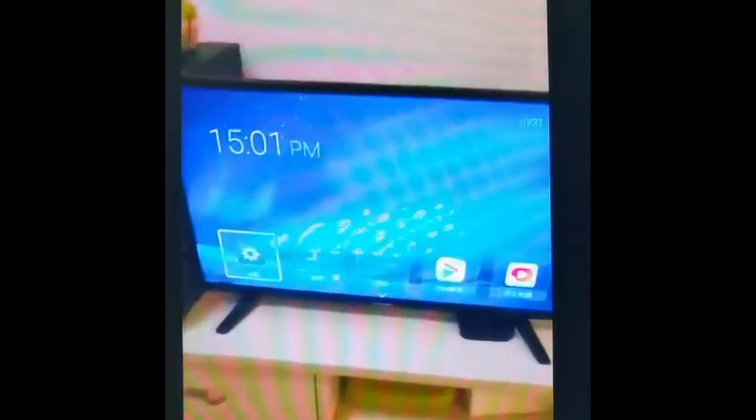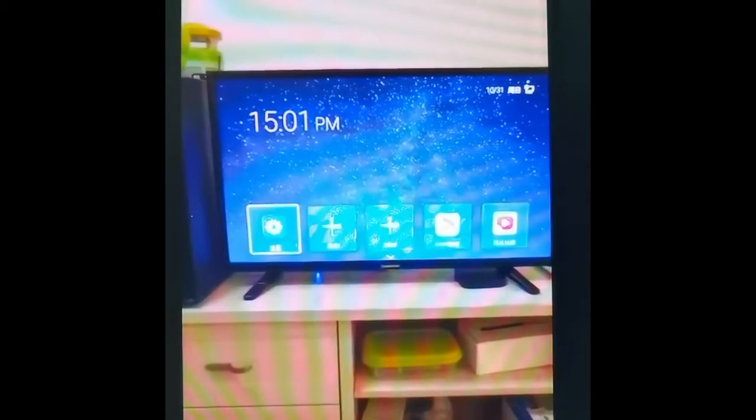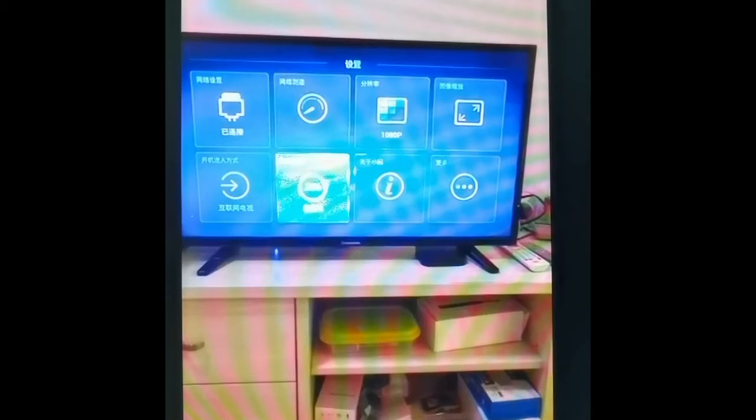Hello everyone. Today I'm going to talk about the Huawei HiSilicon TV box. Let me show you. That is the TV box connecting with a TV already. After that, you can turn it on, and the interface is like that.